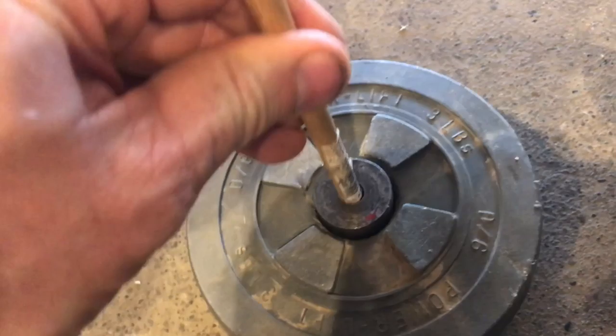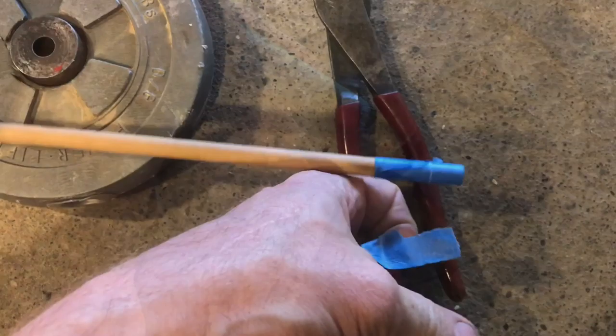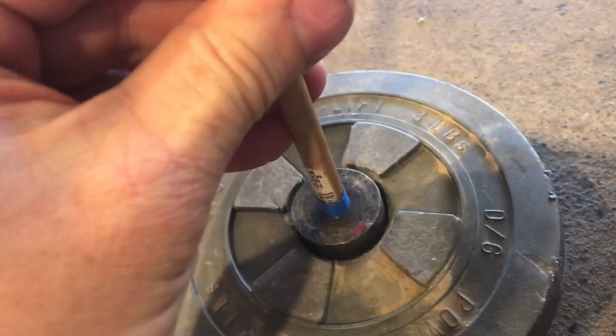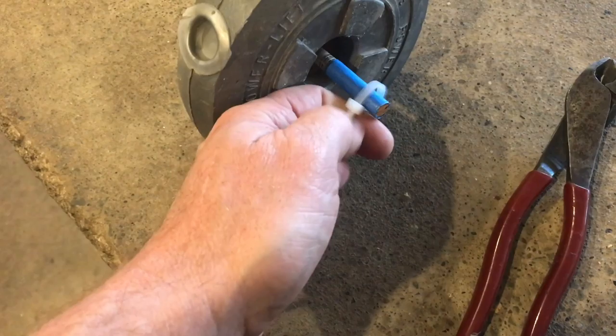I had a bunch of junk laying around so I decided to make something to hold my camera. As you can see, I'm still doing this with one hand — it's very cumbersome. This dowel rod is a little bit loose, so whenever this happens you wrap tape around it. Usually when you wrap tape around something you have two hands, but I'll do it one-handed. I tore that tape pretty good with one hand — now it's fitting a lot tighter.